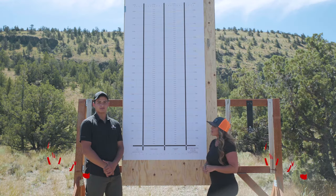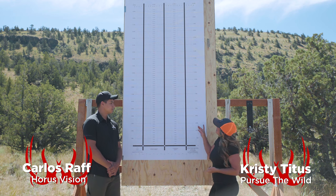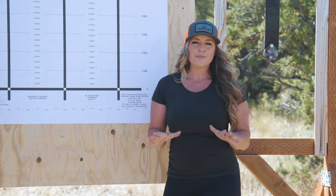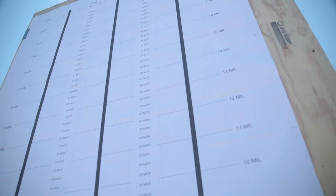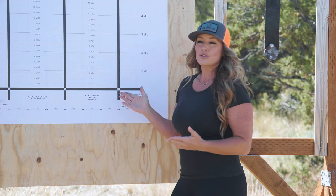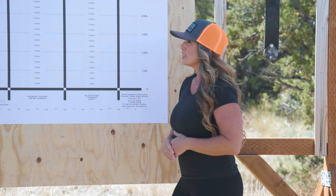Hey everybody, Christy Titus here and I'm with Carlos from HoraceVision. Today we're talking about the new and improved CATS target, which is designed to ensure that a shooter is not canting their rifle, and it's also a great way to test the trackability of your optic.